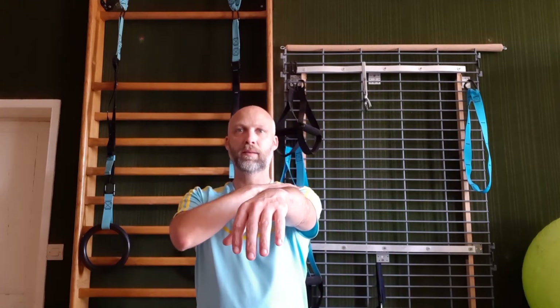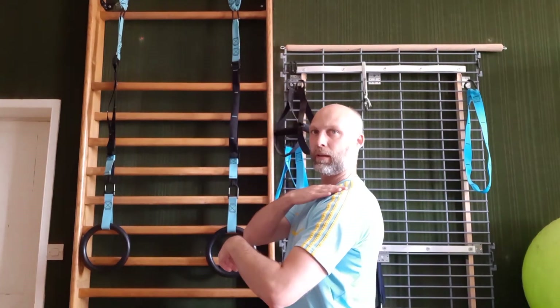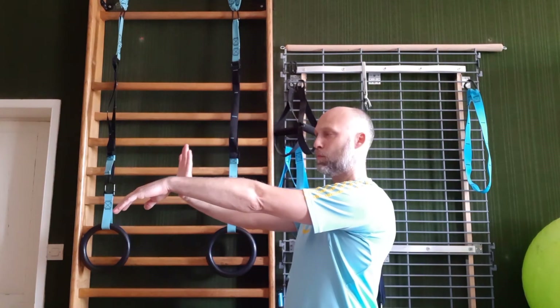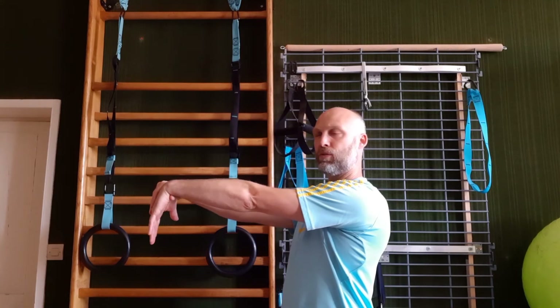Afin de réaliser cet étirement, il faut tendre le bras, avoir l'épaule basse, et avec l'autre main, mettre son pouce sous le poignet et appuyer sur le dos de la main. Garder l'épaule basse, avoir le bras tendu, placer le pouce sous le poignet et appuyer sur le dos de la main.